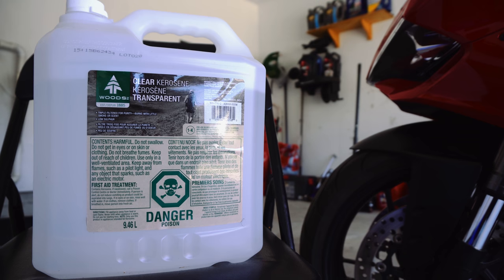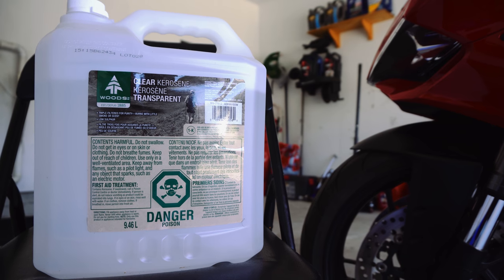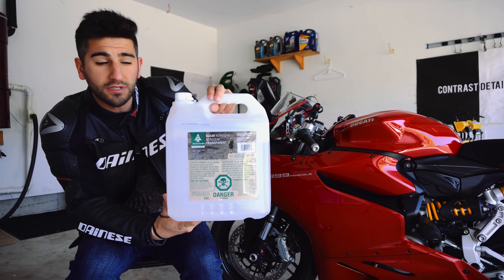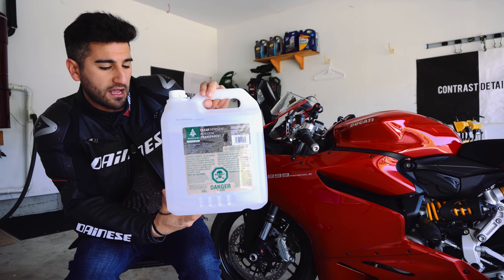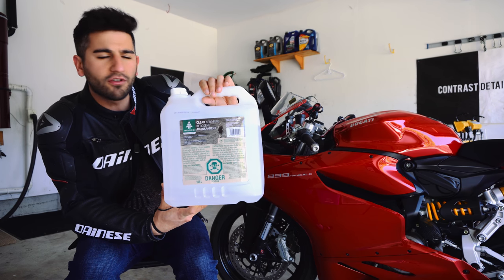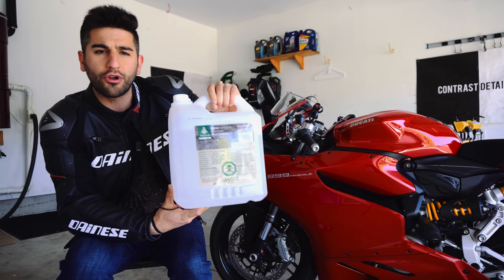I went online, did a little research, and a lot of manufacturers recommend simple kerosene — the same kerosene that you can buy at Canadian Tire. I bought this, 10 liters, from Canadian Tire for $15. This probably has 10 times the amount of a $15 Motul chain cleaner. I never thought of kerosene as a chain cleaner at first, but I read online about how effective it is and that manufacturers recommend it.